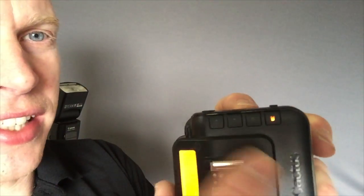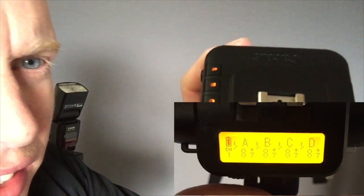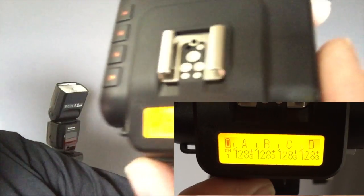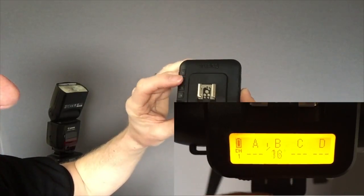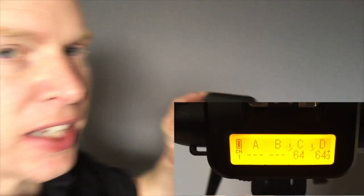If you want to use it as a transmitter, we switch the button over to transmitter. The group buttons let you tell it which ones you want to fire, so we can turn groups on and off as easily as that. Power is controlled with this dial here. To select the power for channel A, you just have A on and then dial in a power setting. For B you can change the power for that one. Once they are all set, if you select all of them and dial the wheel, it will proportionally change the power for each channel, so you don't have to dial in each channel individually.